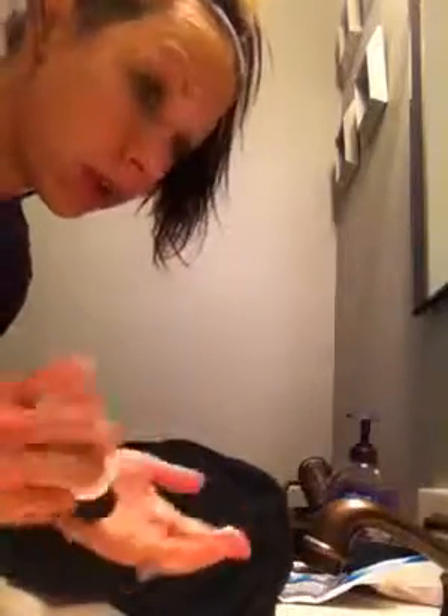Whatever excess stuff you have left over, you want to be gentle with your eyes just because your eyes are one of the most sensitive parts of your face. But I also have an eye makeup remover that does a nice trick too. So you just use a little bit of eye makeup remover, scrub real quick, and then voilà.